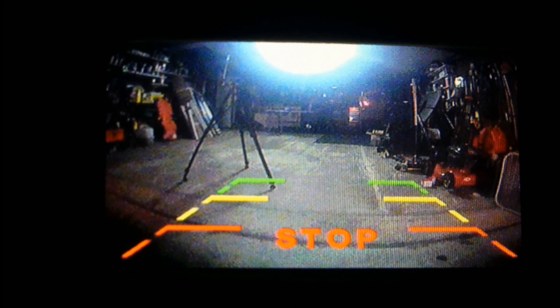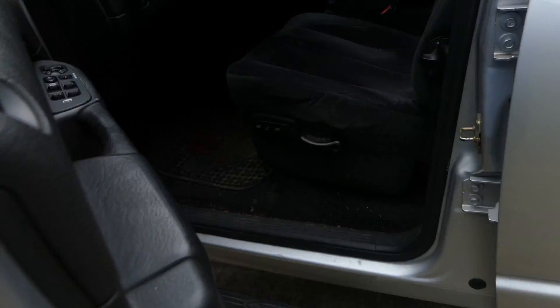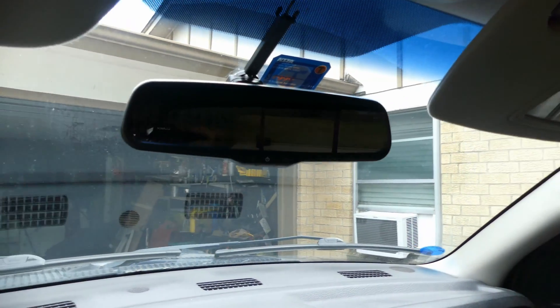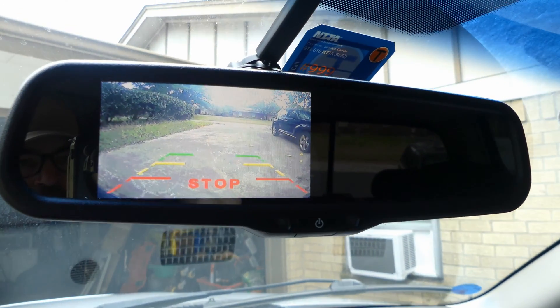Does your backup camera look like this at night? Would you prefer more clarity like this? Most of us with older vehicles don't have a backup camera, and if you've added one to your car or truck you know how useful they can be. During the day it gives a nice clear image of what's behind you. However, backing up at night is a different story.